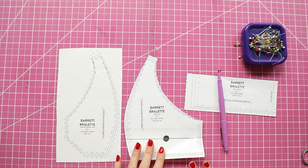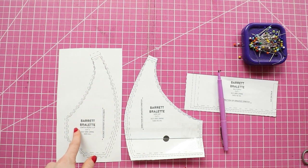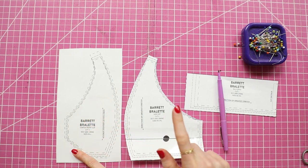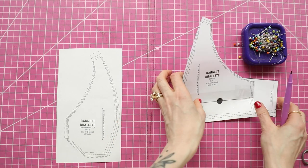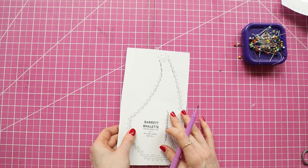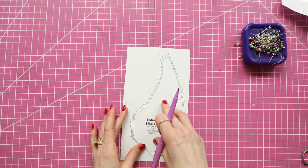Here are my pattern pieces cut out. Now I didn't cut out the center front piece because I'm going to be making the changes, so I need this extra room up here to show you that you won't be making any changes to the side cup or the back band. I haven't cut those out just for demonstration, but you can toss those aside.